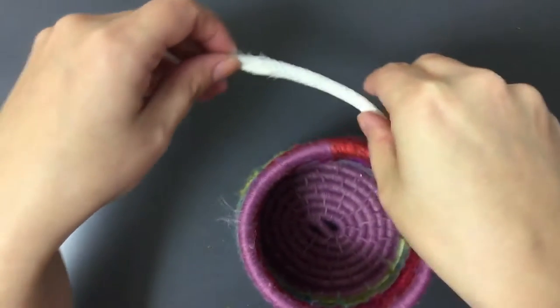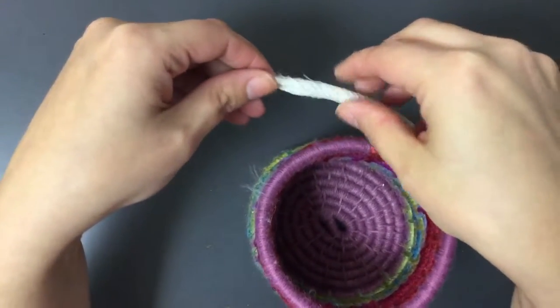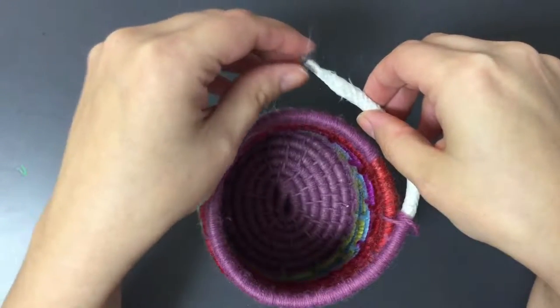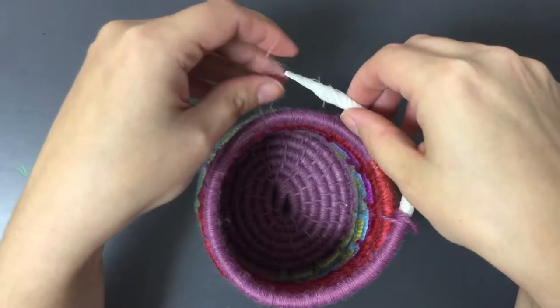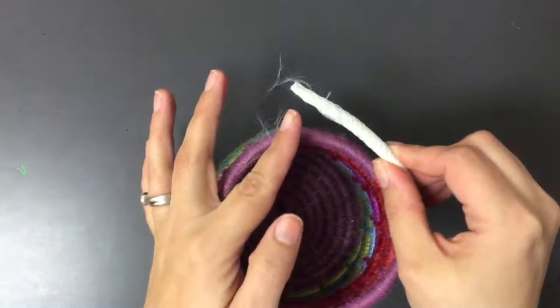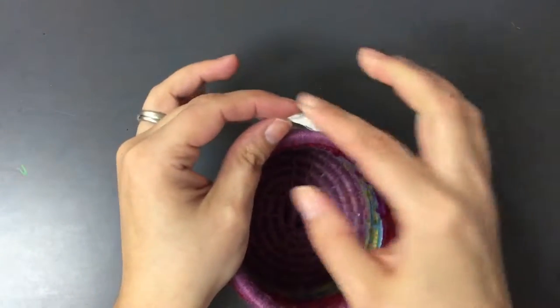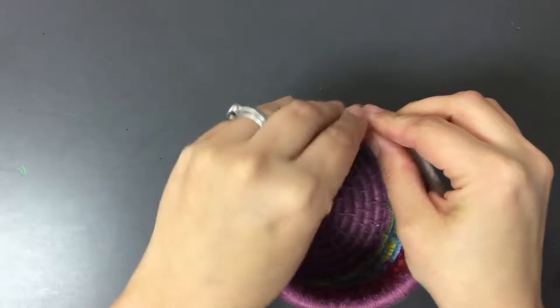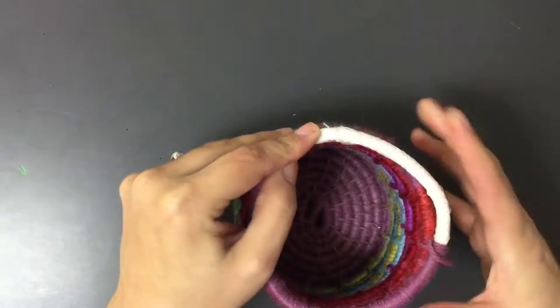The next thing you need to do is cut the end at a slope. We did that when we added new pieces of coiling cord, and also at the beginning when we started. However, this time we need much more of a gradual slope. I have it cut here, but we want it to be pretty pointed so that it's not super obvious where the end of that coil stops.